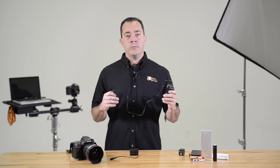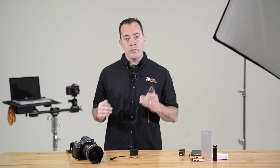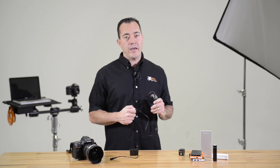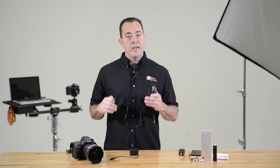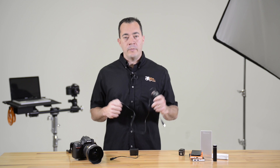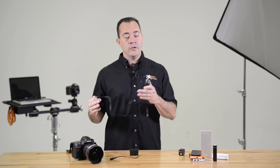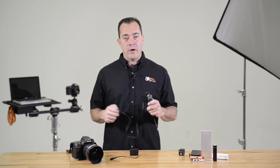So instead of buying multiple proprietary camera batteries that are only compatible with certain cameras, you can invest in rechargeable power packs that can power your camera as well as gear like smartphones, tablets, and other rechargeable USB devices. The higher the milliamp hours your battery pack has, the longer you can keep shooting before changing out the power source.